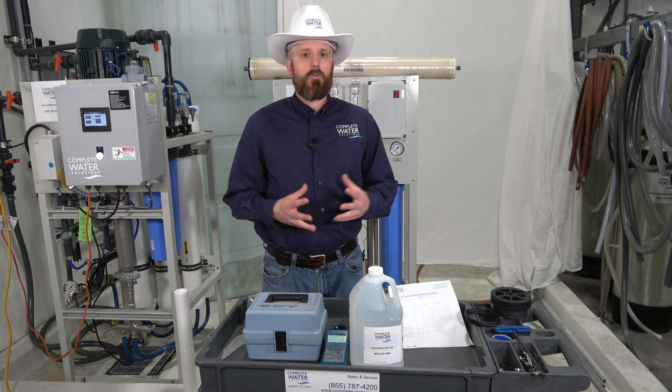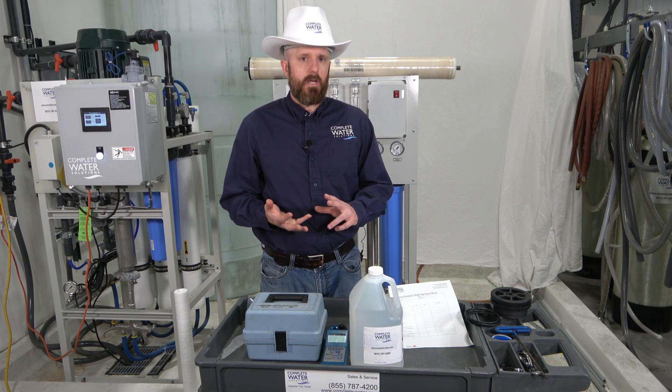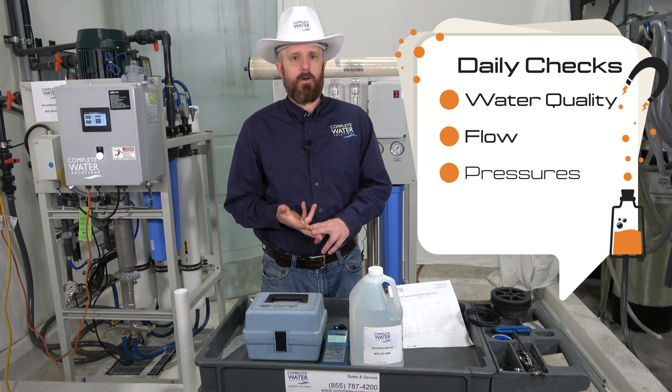The first thing we want to discuss is what should you be doing daily? Those things include water quality checks, flow checks, and pressures.